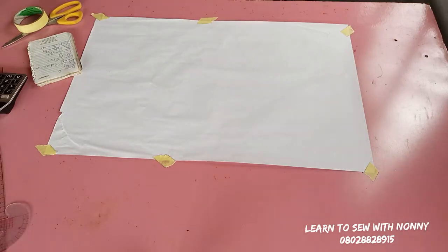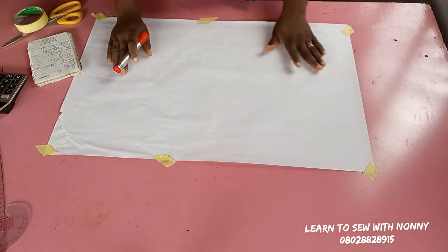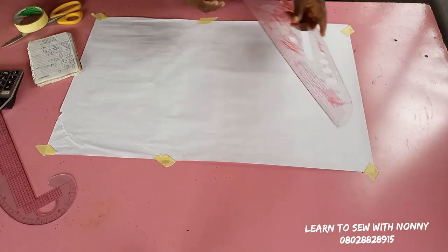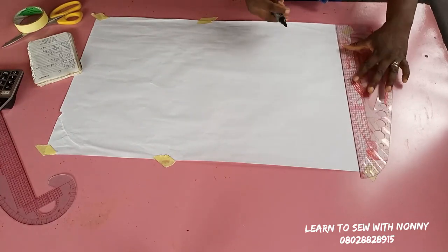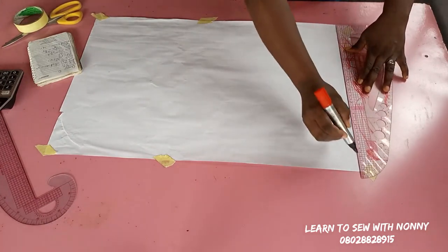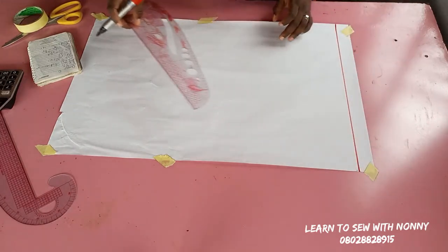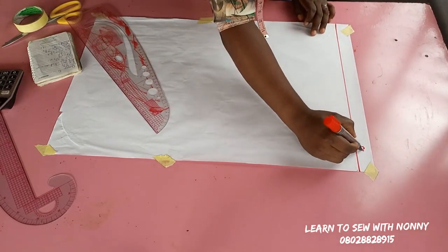Hello guys, welcome back to my channel. Today I bring you a detailed tutorial on how to make a princess bustier dress with a collar, yoke, and the lower part of this dress is going to be a 180-degree flare. This video is packed with lots and lots of sewing techniques.